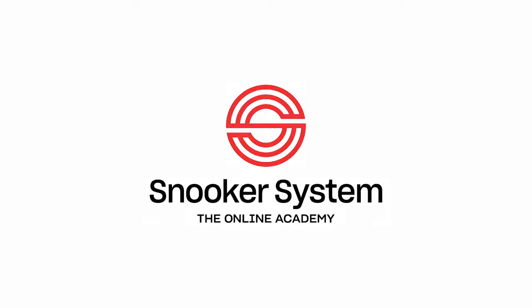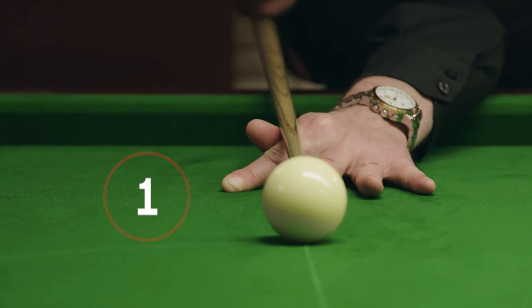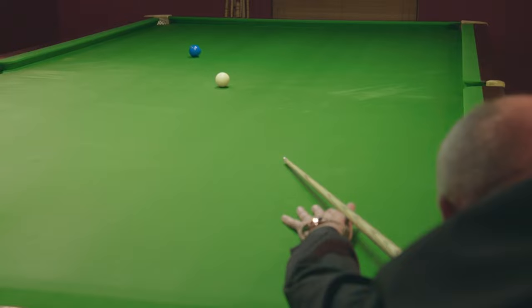Hi and welcome in to Snooker Systems YouTube channel, the place where you subscribe for hints and tips on how to play the game of snooker better. In this video we're going to be looking at backspin.